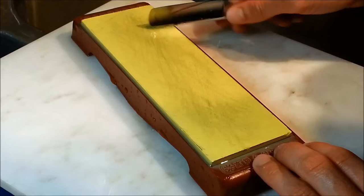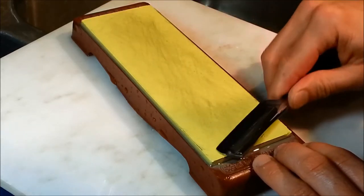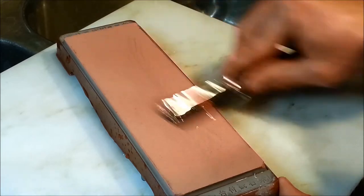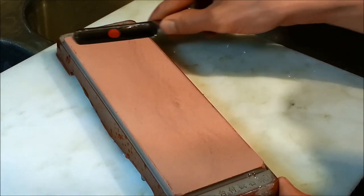The 8,000 grit stone is the point at which a razor is considered minimally shave-ready. This 12,000 grit stone refines the edge even further and imparts a mirror finish, making for a smoother and sharper razor.